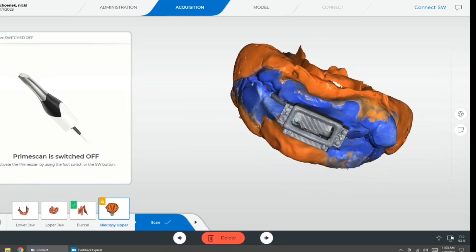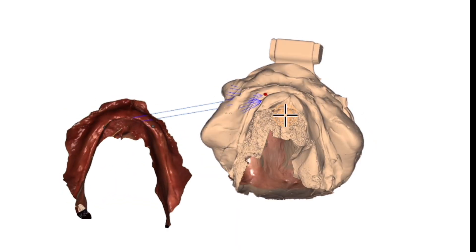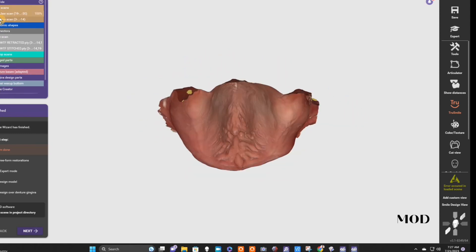This essentially captures the jaws at the proper vertical dimension as determined by video gauges. These are also photographed with the tray in the patient's mouth, and then imported into Exocad to align the jaws to that tray along with the face scan.